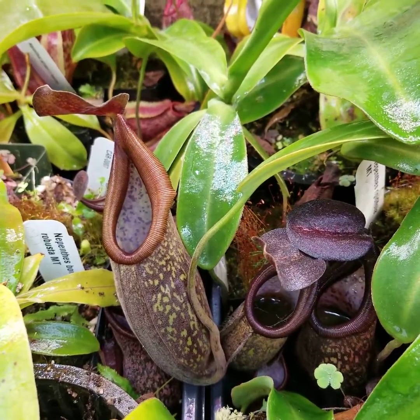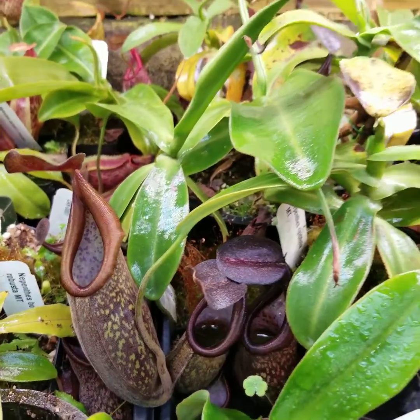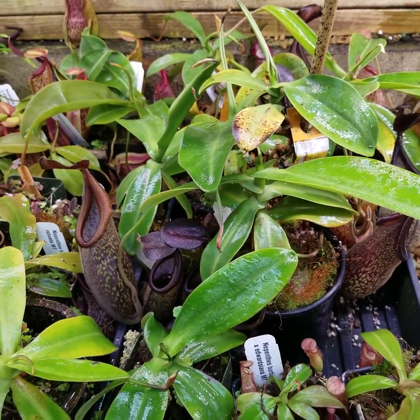We're taking a close look at the Nepenthes Rigidofolia collection at Carnivoro. Nepenthes Rigidofolia is one of the most endangered carnivorous plants — it is functionally extinct in the wild, and it's a beautiful plant, but challenging to grow in cultivation.